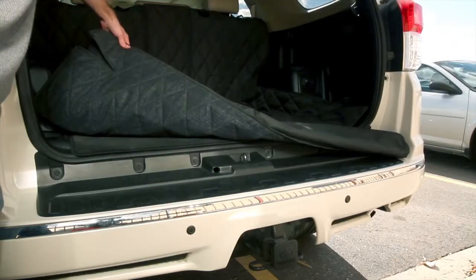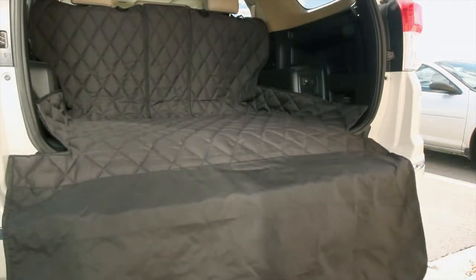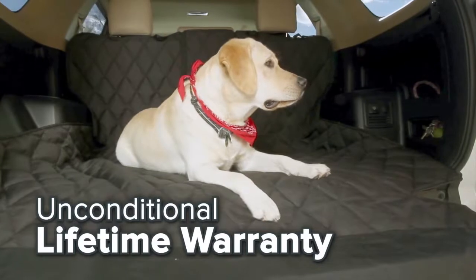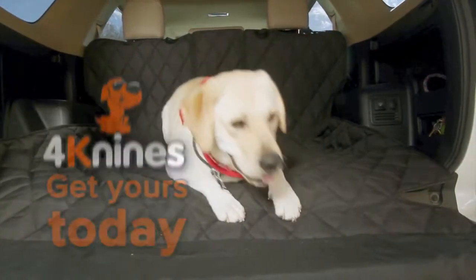The non-slip backing combined with our bumper flap and waterproof material gives you maximum protection for your cargo area. This liner comes with our unconditional lifetime warranty and 100% satisfaction guarantee. So get yours today!